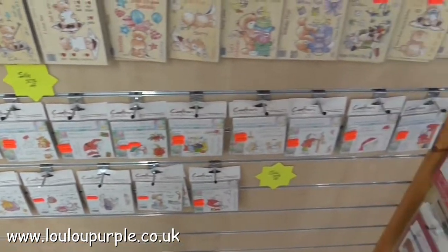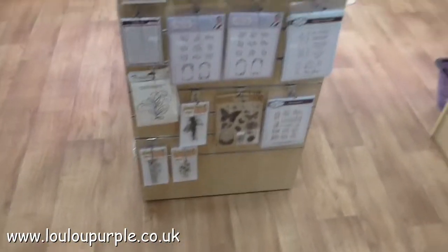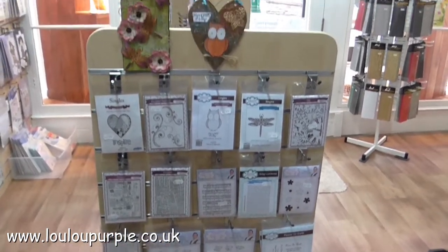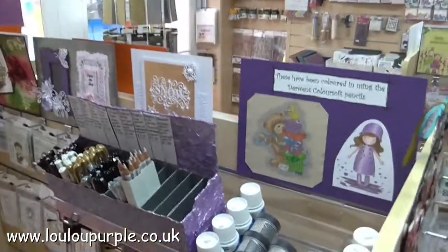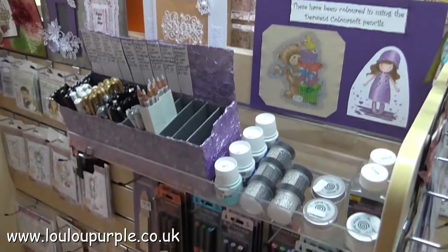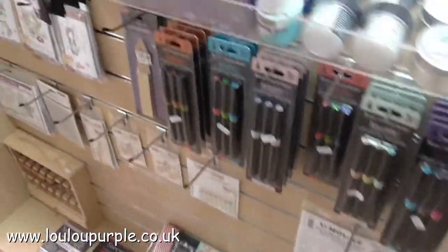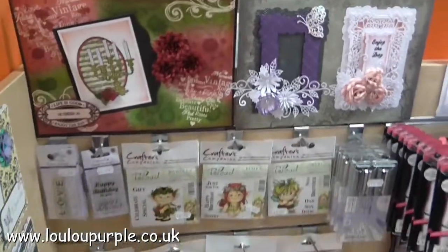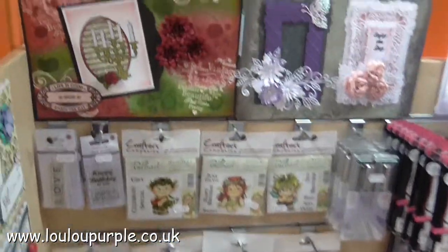And the Humphreys Corner rubber stamps which are also on half price offer. Moving round, we have the Creative Expressions rubber stamps. Then moving around the corner we have distress glaze. Spectrum Noir sparkle pens, my Signo pens, some more rubber stamps, the Wink of Stella pen.